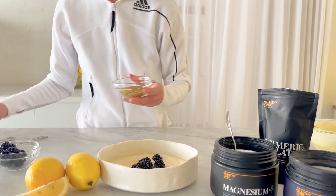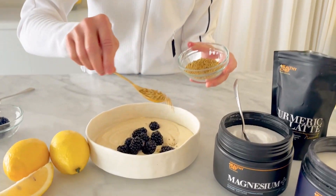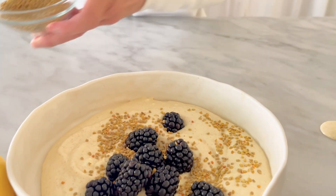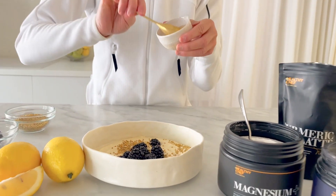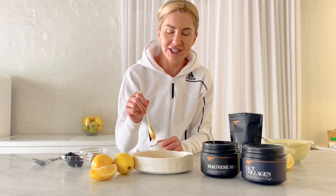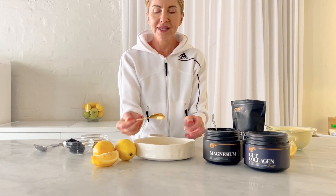And a little scattering of bee pollen. Last but not least, I might even drizzle over some honey. And there you go — my super delicious lemon meringue yoghurt bowl. Super yummy!